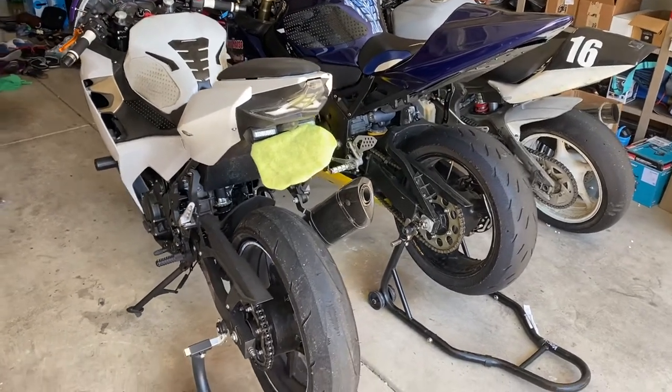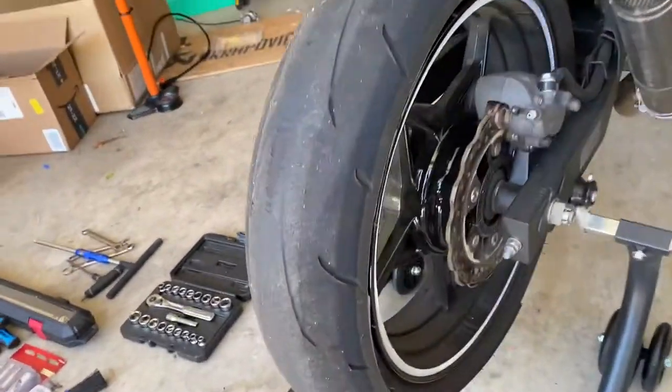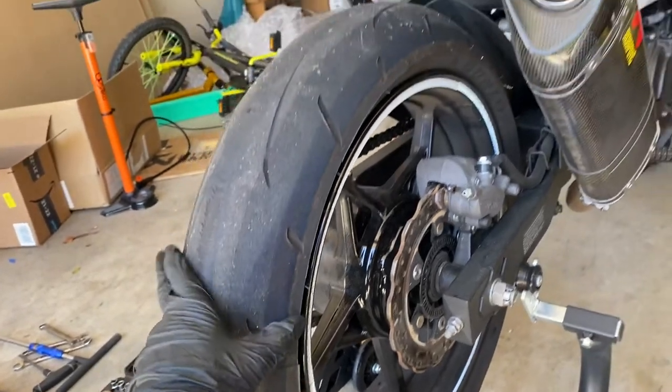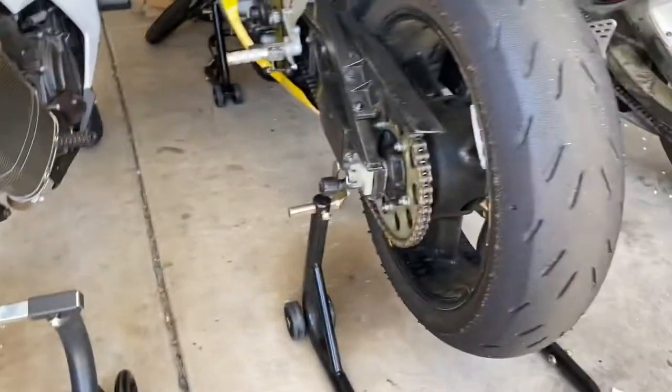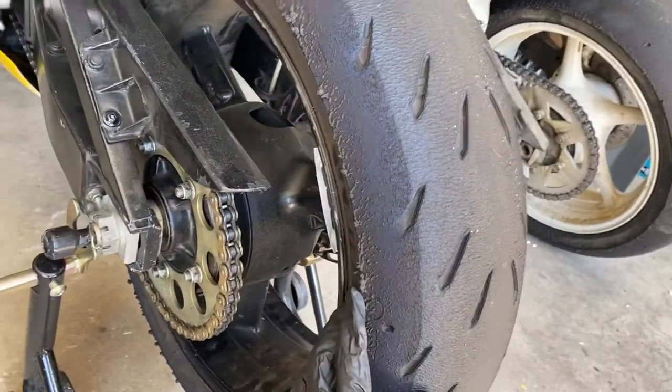Chicken strips — street versus track. On the street I never lean over all the way to the edge because I don't do enough parking lot practice. On the track I lean over all the way and trust this tire a little bit more.